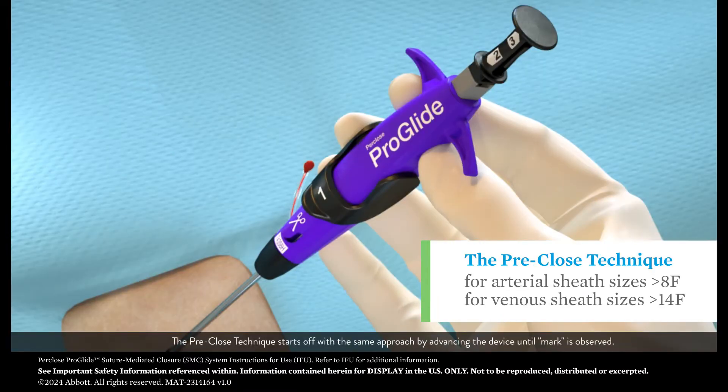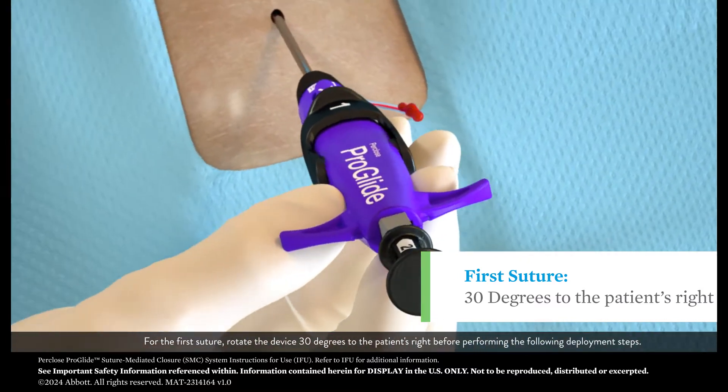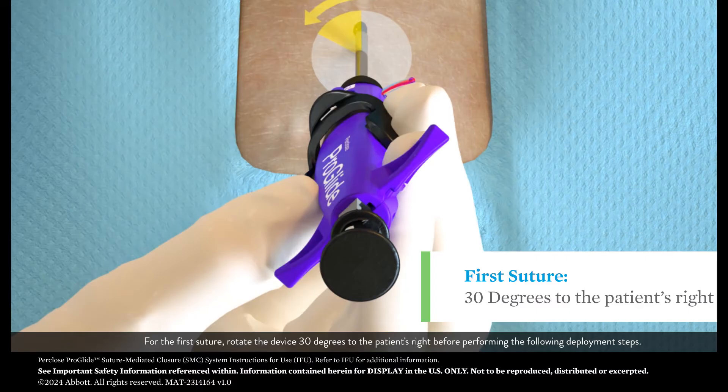The pre-close technique starts off with the same approach by advancing the device until mark is observed. For the first suture, rotate the device 30 degrees to the patient's right before performing the following deployment steps.